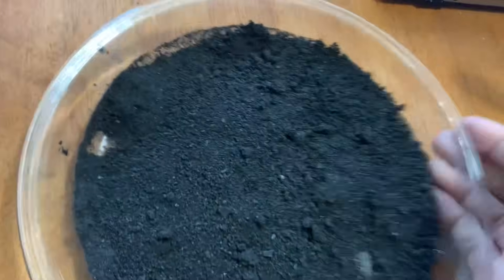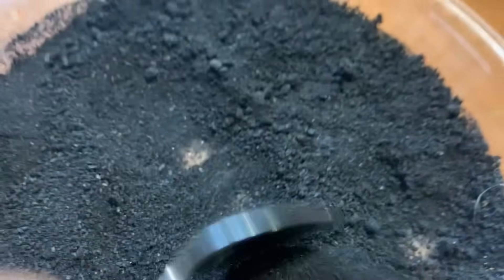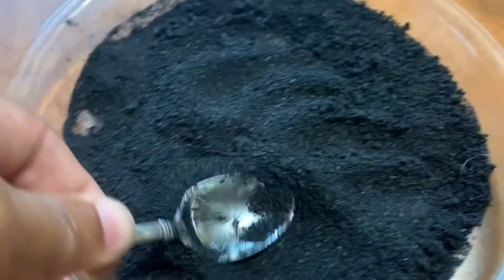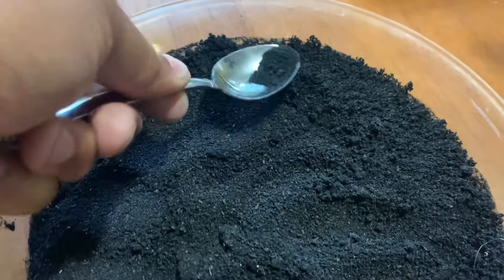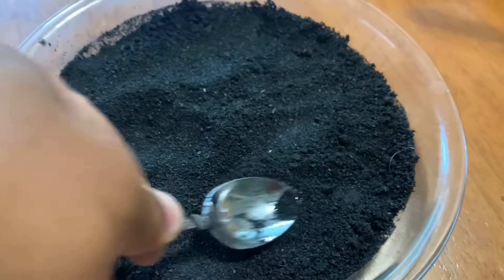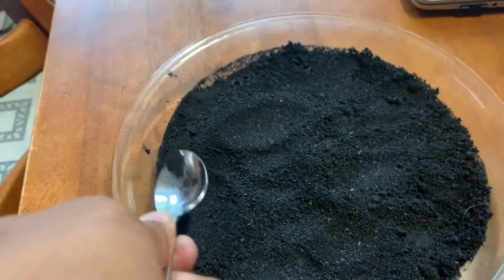Let's get this stuff out of the oven. Let's see what we got. Activated charcoal — it's looking good, fam. Now that we're all done, what I want to do is put it in an airtight jar so it doesn't start absorbing all the smells and odors and everything around inside your house.